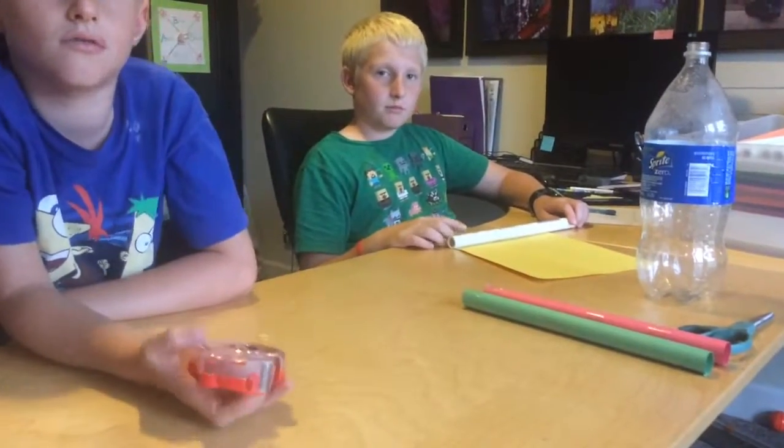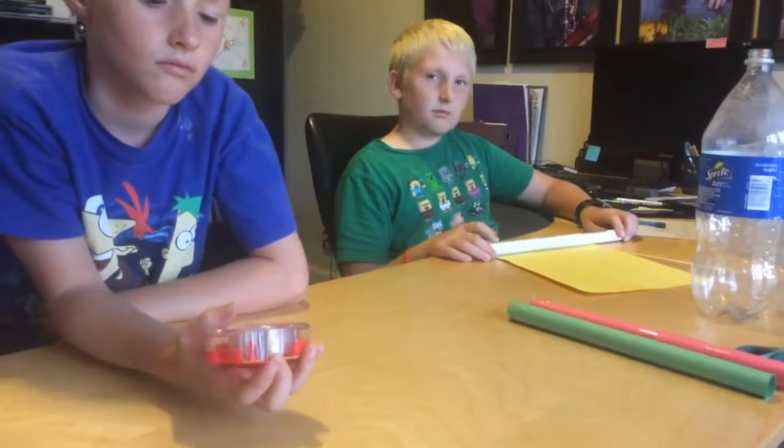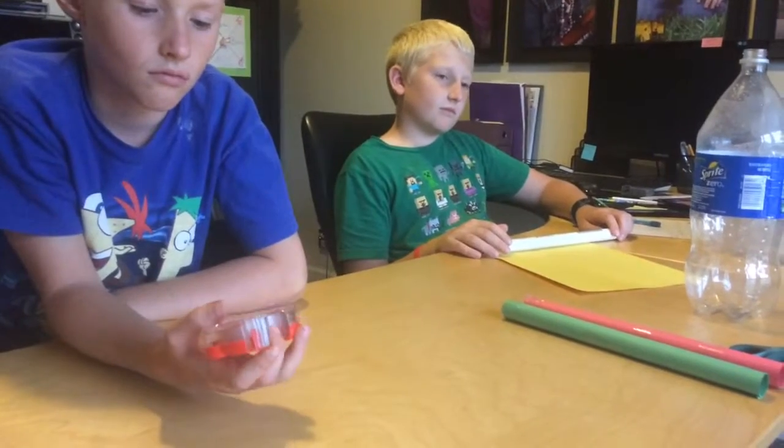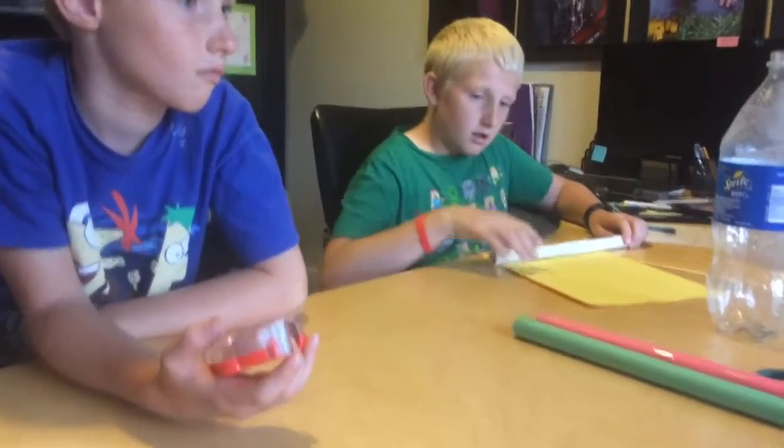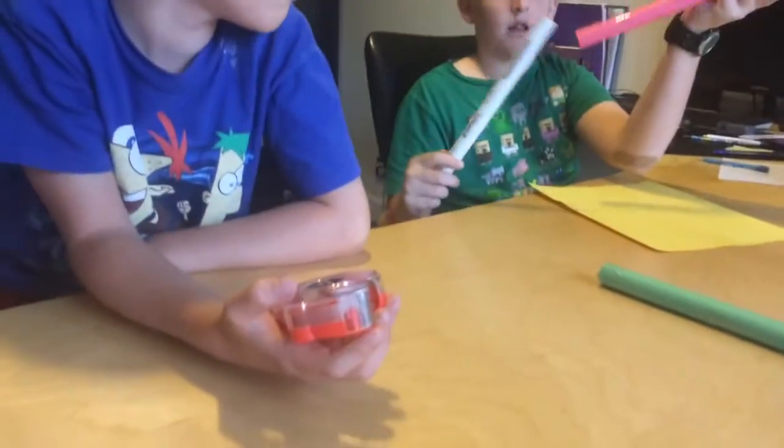Week three: stomp rockets. Braylon is going to show us how all the kids are going to make a stomp rocket. We're just making the rocket part of it, so go ahead and start rolling, Braylon.